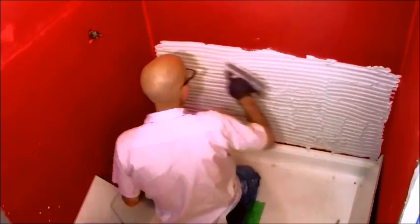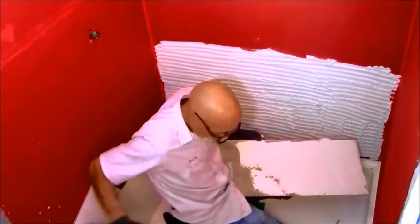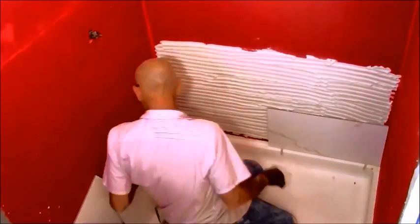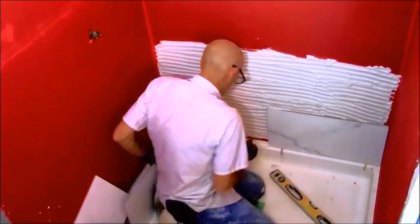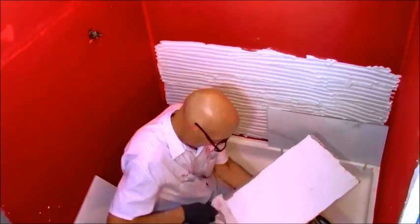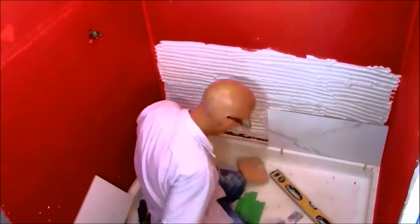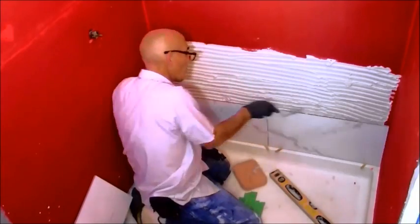I'm doing my lines vertically as opposed to horizontally. With large-format tile on a floor I'd likely go the other direction, but on a wall I've grown accustomed to going vertical. The reason is the distance it takes to collapse those ridges — if they ran top to bottom it would be 12 inches versus 24 inches horizontally. Ultimately the direction doesn't matter much as long as you set the tile right. Back-buttering ensures that when you wiggle the tile left to right, those ridges collapse, giving you around 70–90% coverage.